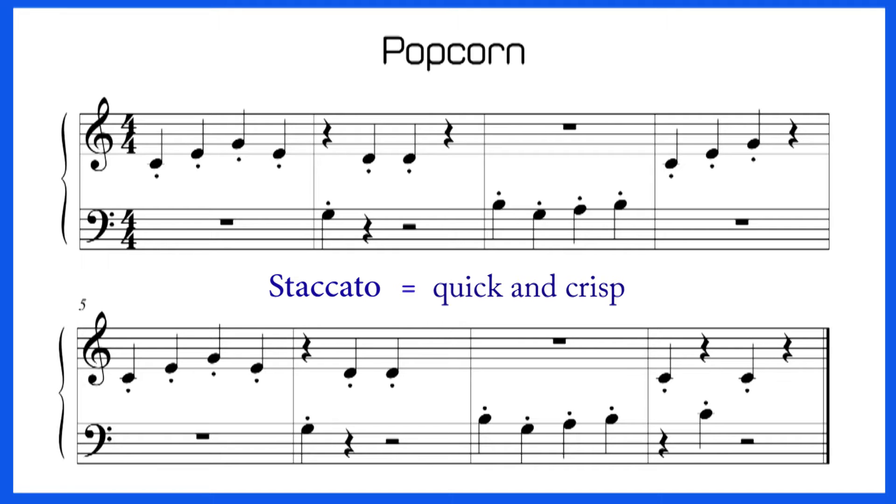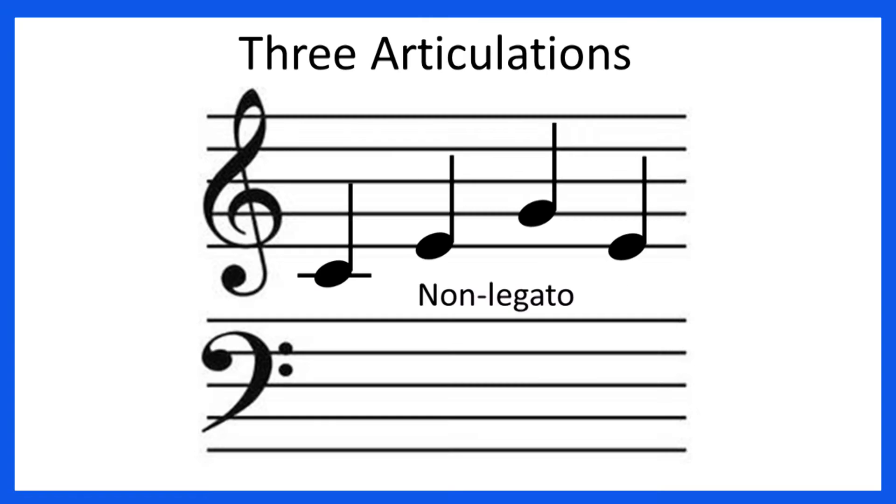Let's look at just measure one and see how different articulations can affect how the song will sound. If the notes had no articulation marking, they would be played non-legato, detached, and would sound like this.